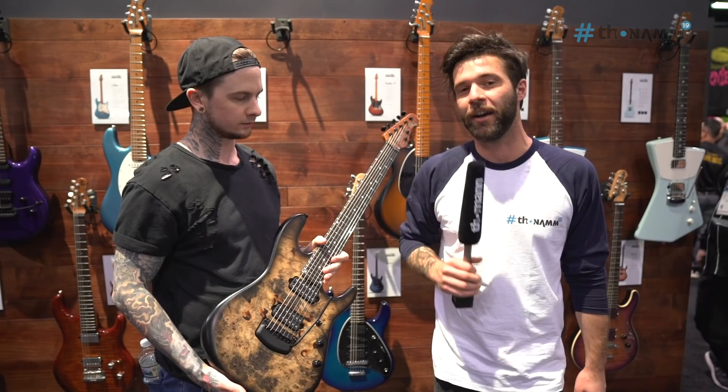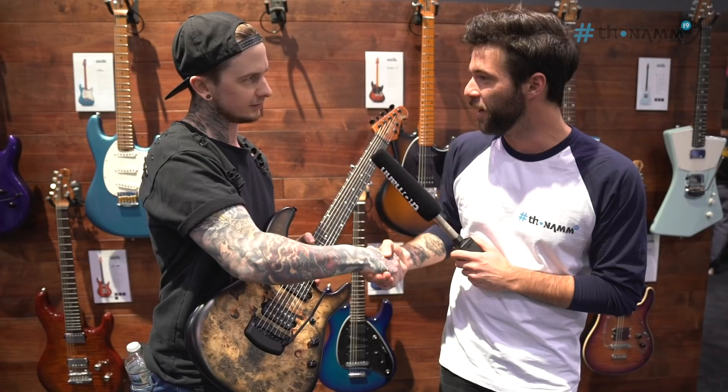How are you doing man? So this is my Artist Series Signature Cutlass 7-string.